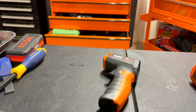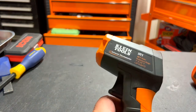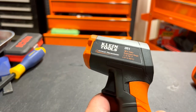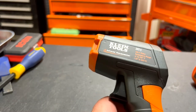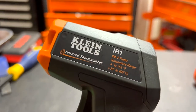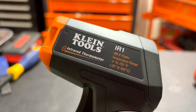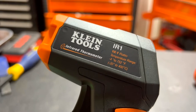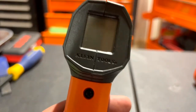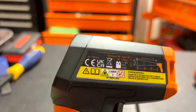Hello everyone, this is Paul with Jones and Four Tools, live from the GFT studio. Today we are reviewing the Klein Tool infrared thermometer. It has a 10-to-1 ratio and a temperature range of minus 4 to 752 degrees Fahrenheit. Let's take a closer look at the Klein Tools.